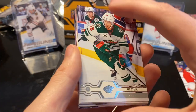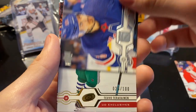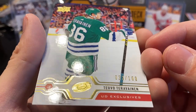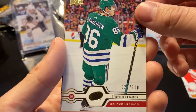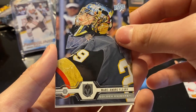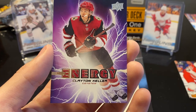Last pack guys, we are through after almost half an hour. Next we have Eric Staal, Rupene Rupe, Chris Kreider. Look at that — we have a UD Exclusives Teuvo Teravainen, number 23 out of 100. That is an awesome card — I know a couple people that might want that as well. Next we got Marc-Andre Fleury, Derek Stepan, Auston Matthews. Last but not least, Pure Energy Clayton Keller.